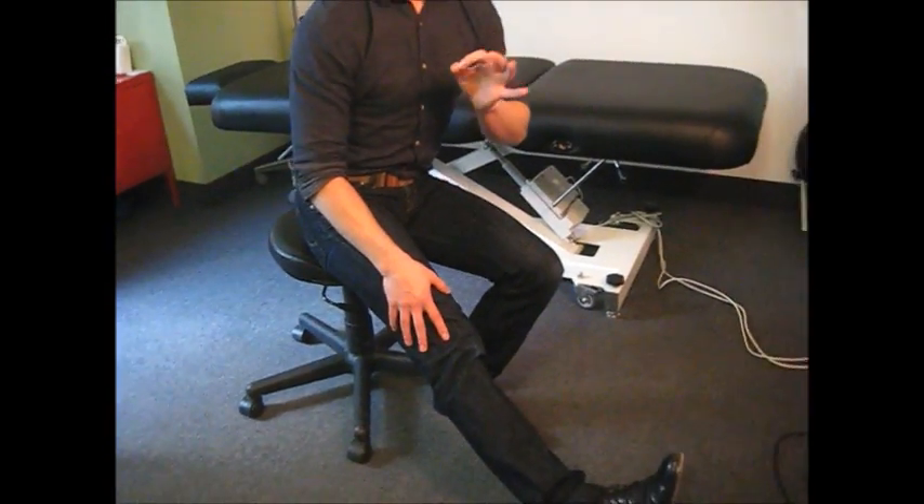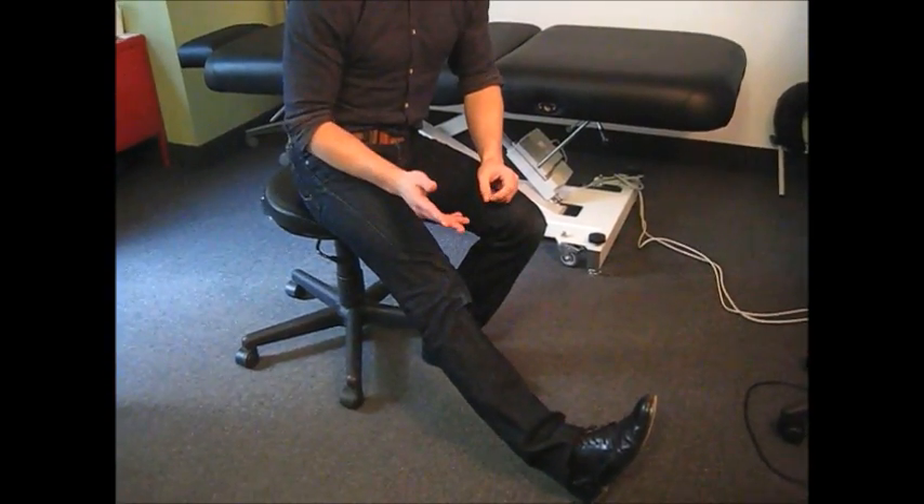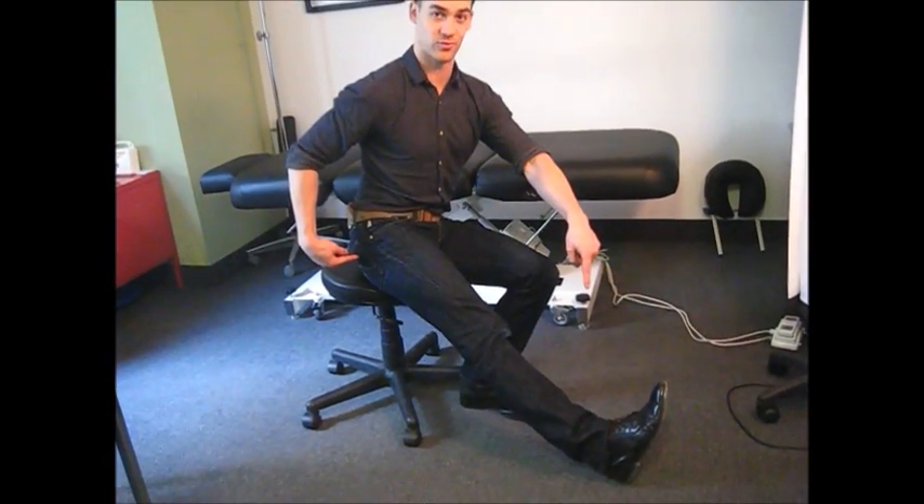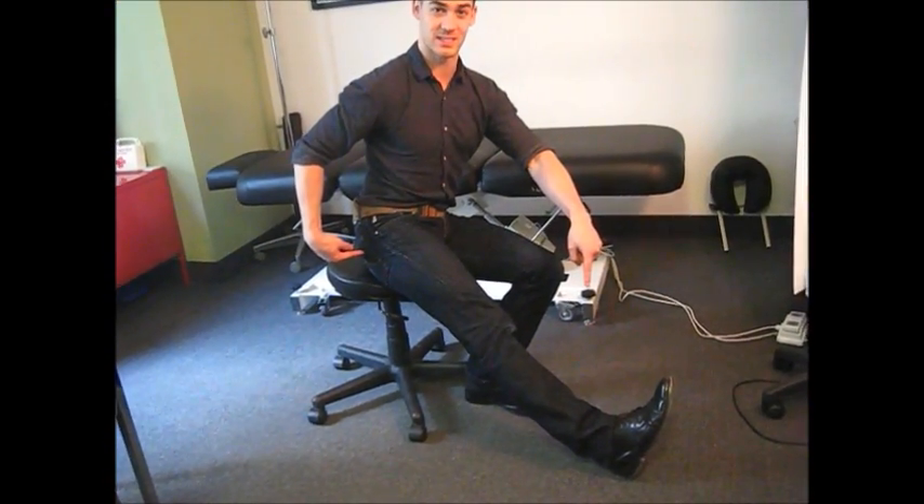You want to get to a 4 to 6 out of 10 discomfort — you don't want to set any Olympic records with this. Hang out there for 30 seconds to 2 minutes, then push down into the ground through your heel, loading from the hip. All the push comes from your hip and your heel pushes into the floor. Hold it for 7 seconds, then release and sink just a little bit further into your stretch.